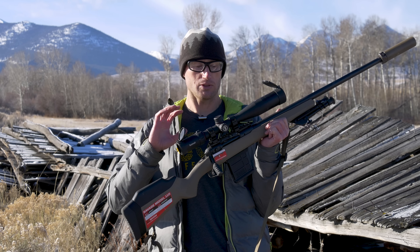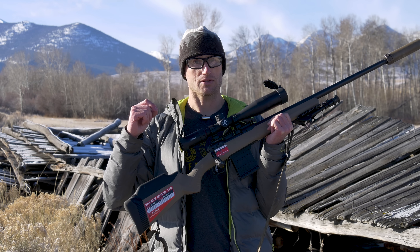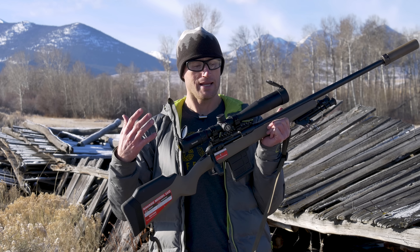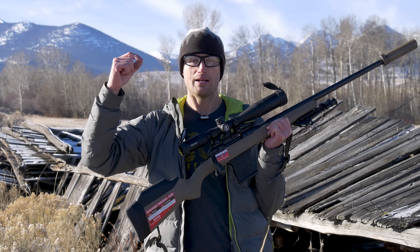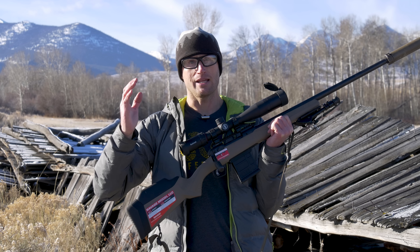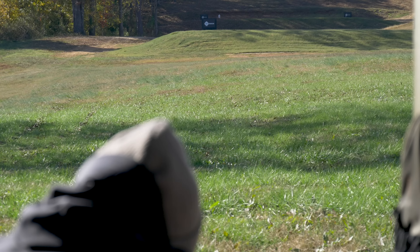One last thing on the reticle — I think they missed an opportunity. If you're trying to range with a reticle it's really nice to have 0.1-mil increments, but this is just 0.5 and 1.0. I would have loved to see, at the top of the stadia line, a scale of one to ten at 0.1-mil increments on the far right. I think it would lend a ton to this optic with respect to ranging.